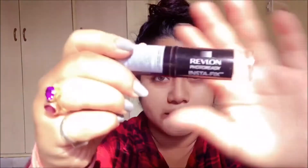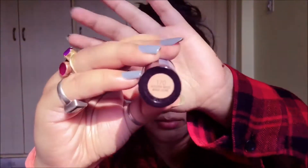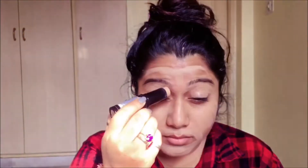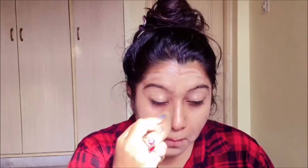With the foundation, I'm gonna be using Revlon's Photo Ready Stick in the shade 170. I'm just gonna line it all over my face and with my beauty blender I'm gonna blend it out.